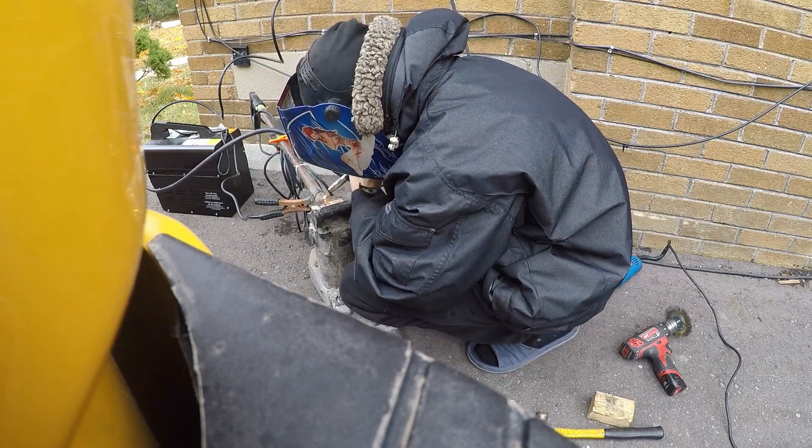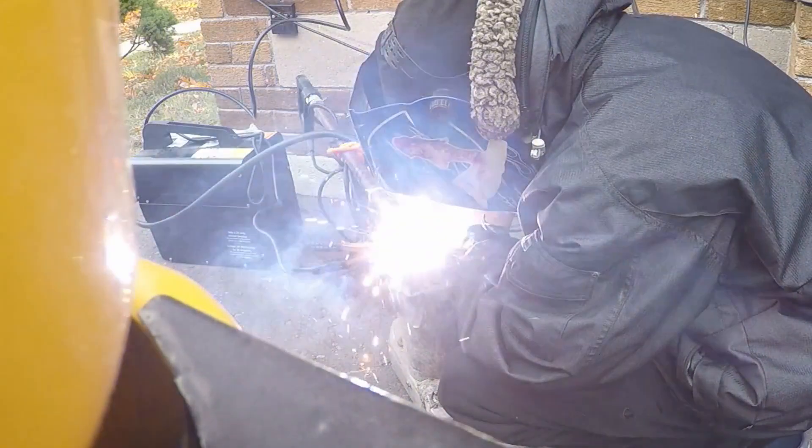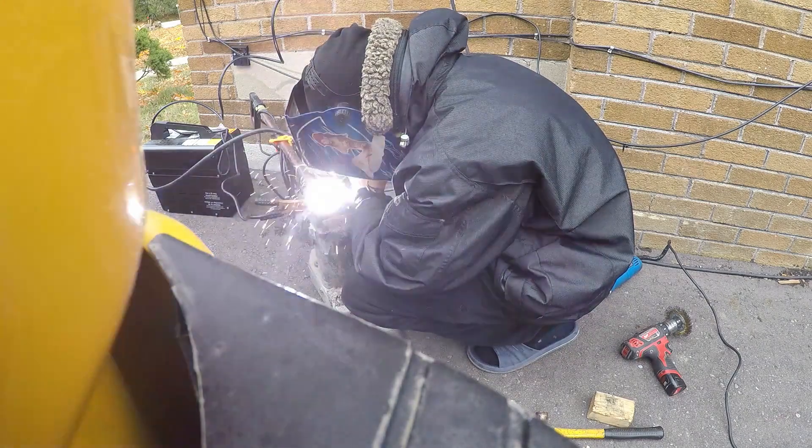So now I really go ahead and start paying attention to the corresponding side. I'm really just taking my time and filling that in, making sure to get correct penetration. We do not want the weld sitting on top.